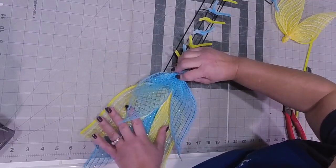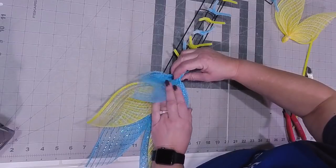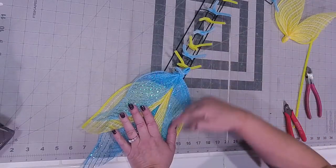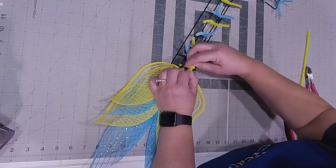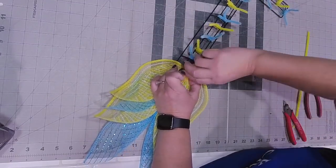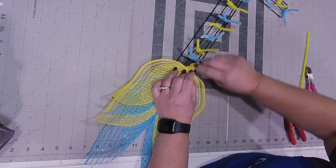I'm not worried so much about making sure it covers the other one because we're running floral up the center anyway. This one's coming in here just above - remember, I'm taking my pipe cleaners and putting my pipe cleaner just above where my zip tie is, and then this kind of lays down on top.